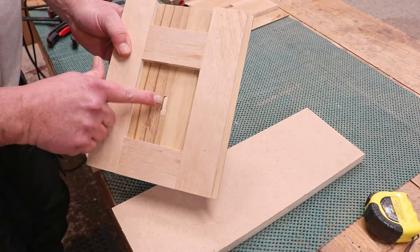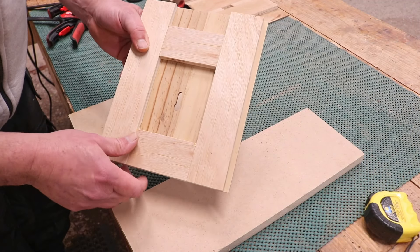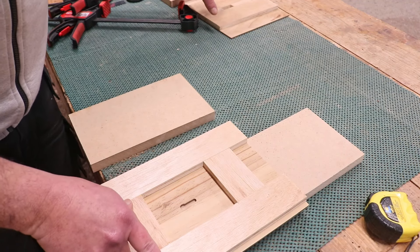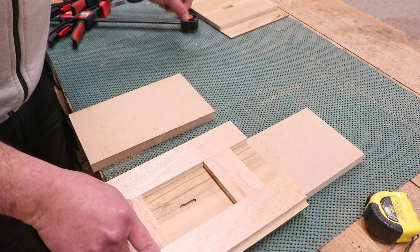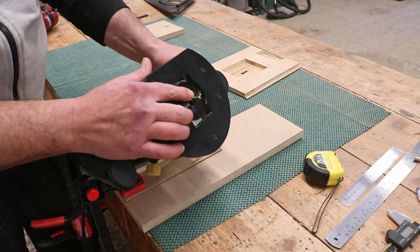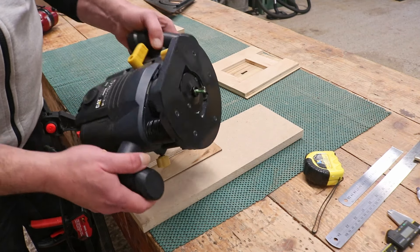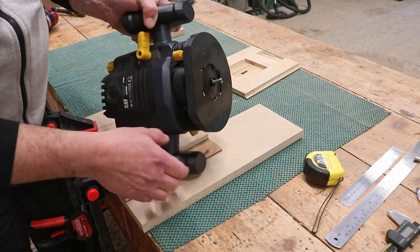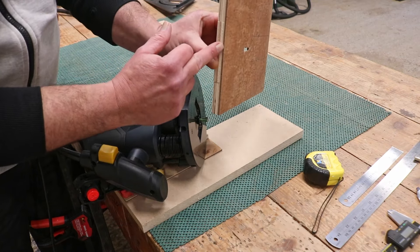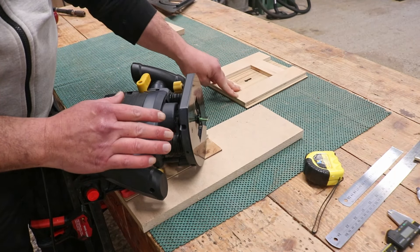I have now cut a key slot in the plywood in the bottom of the jig. I'm going to do the very same thing now on the other one using the plunge router. With the plunge router now set up, I have the bit in place and also my 16mm guide bush, and I have set the depth of plunge to go through the 12mm plywood and the 3mm plywood, because this router is going to be sitting on top of both.